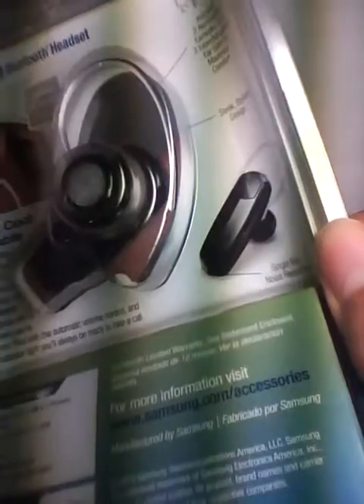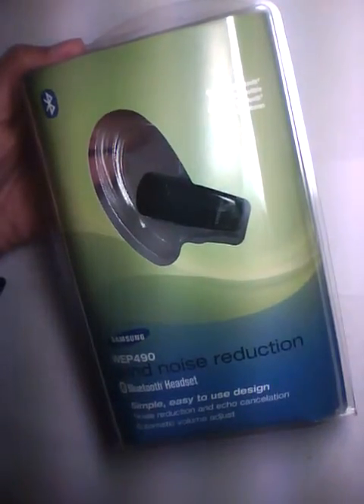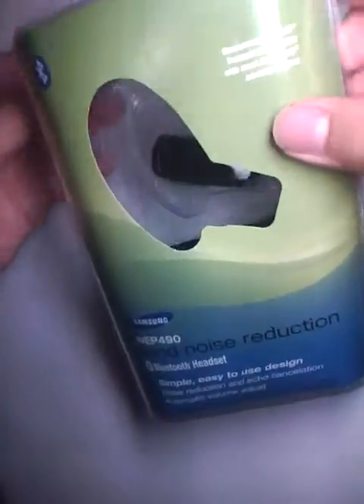This is what the earbud looks like on its own — it looks pretty sleek. We've got a micro-USB charger, a user manual, and all these wireless handset accessories, along with some informational brochures in the box. It's pretty easy-to-open packaging — it's not something that's going to require scissors; it pretty much just snaps open.